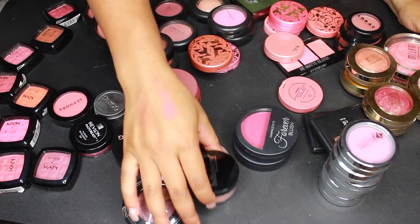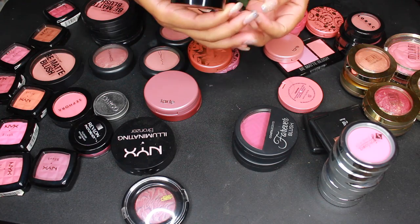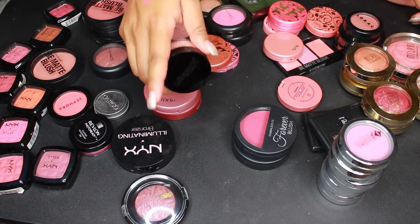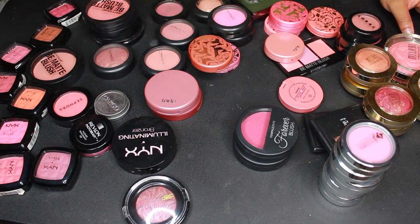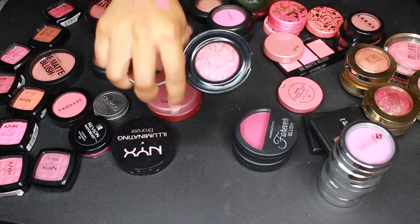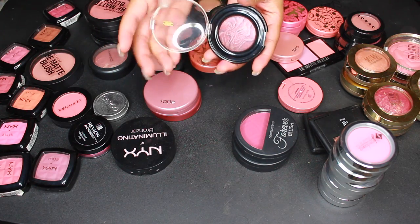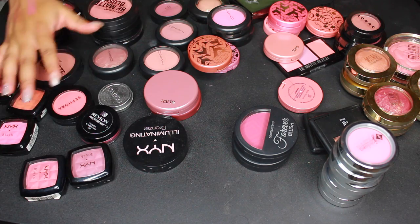Here's another one I can get rid of — the Bella Pierre Cosmetics mineral blush in Desert Rose. I've never used it, it came in a monthly subscription box, so I'm going to get rid of it. But I will be keeping this Black Radiance blush in Plum Sorbet. I think it's so cute and it only costs a couple of bucks — I just love it, so I'm keeping that one.